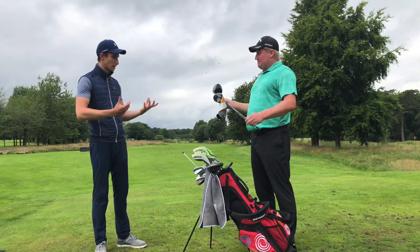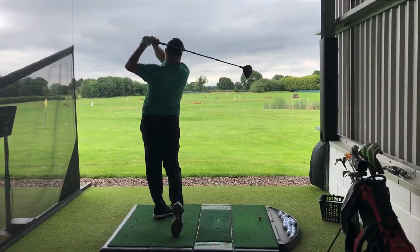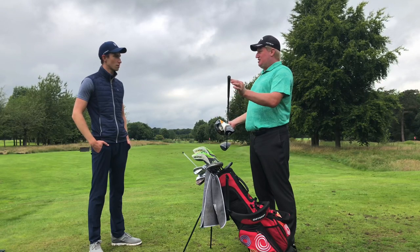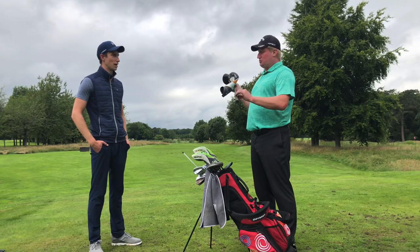That's more of a psychology thing, yeah. I use what they call round grips — some grips have a reminder ridge on the back, almost like a vein, that helps the club fit in the hand. That's the one thing you can't do when you put it on backwards, so you have to use a round grip.